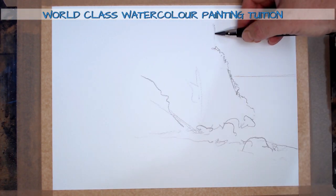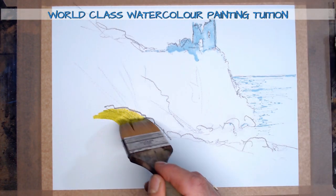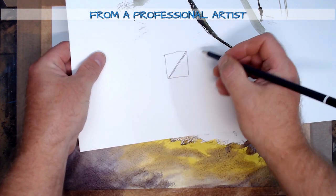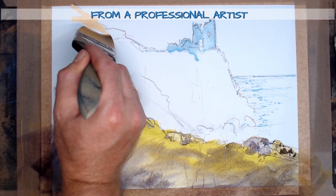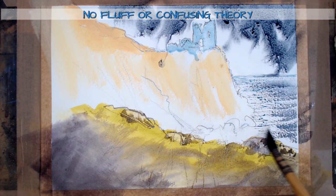Around the UK we have our fair share of beautiful beaches, but in my mind the best and most dramatic coastlines — and the ones that coincidentally are great fun to paint — are the rocky coastlines. Sheer cliffs, towering sea stacks and jagged rocks: this lesson gives you a range of techniques that will allow you to paint them all.